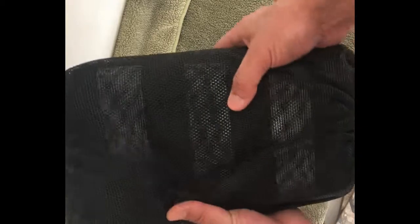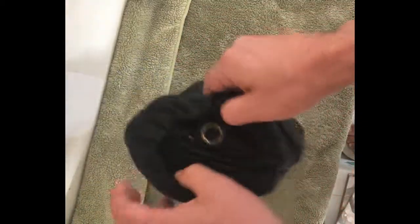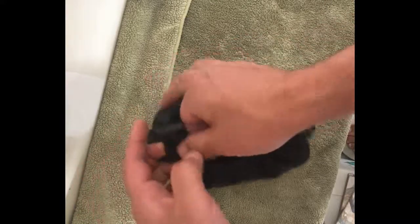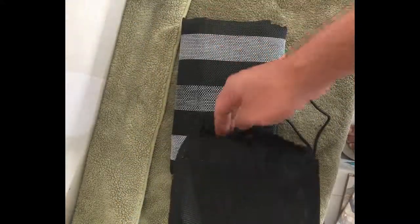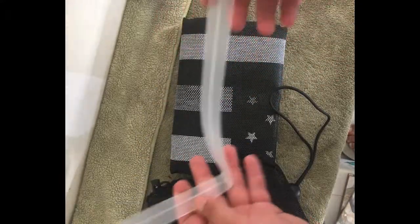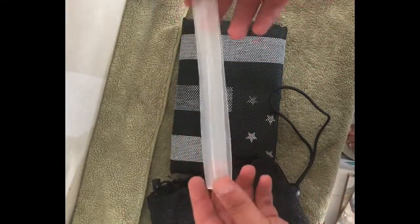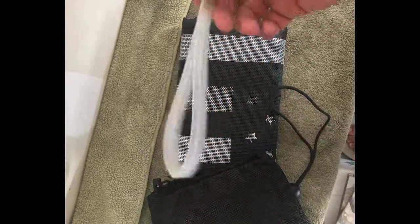I bought this for about $50 — I'll put the exact price in the description. Here's how it gets shipped. It has a similar tool to Alien sun shade to help you put the shade on so you don't have to put the windshield down.